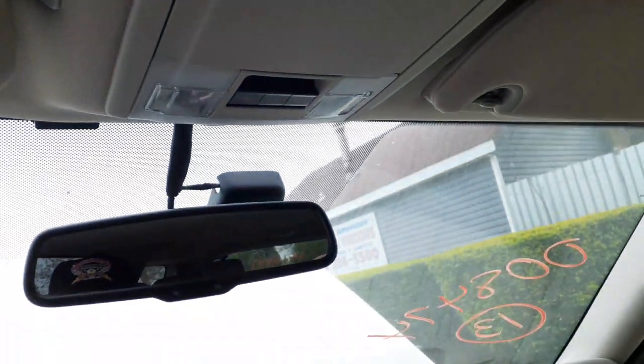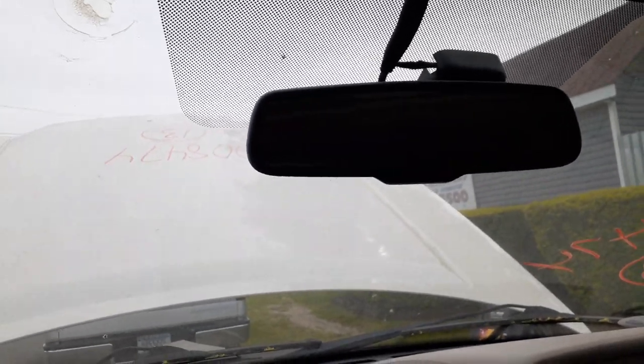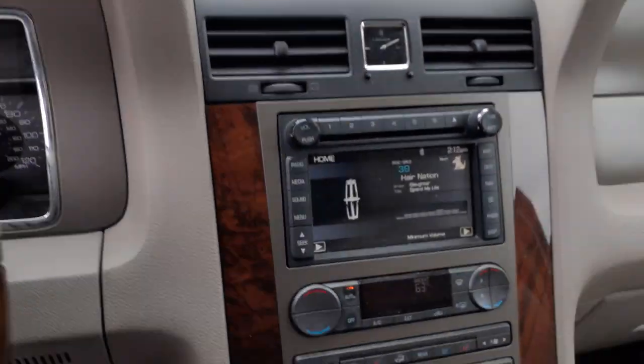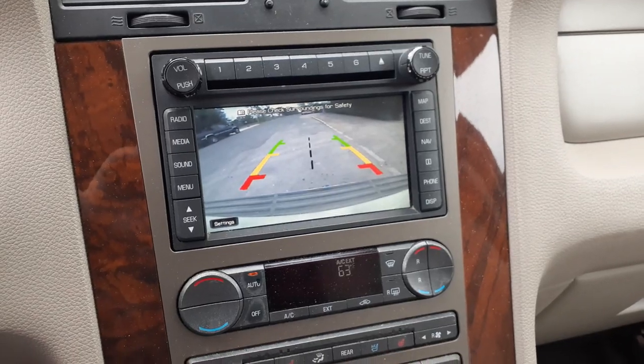There's your dual visors — both of them light up, they're sliders. There's your inside rearview mirror — it's got auto dim and microphone. And let's show you the rear camera. There you go — rear camera, it works, the whole works.